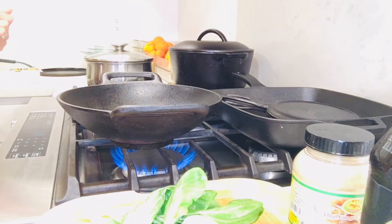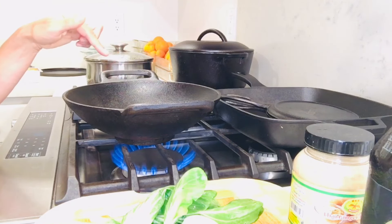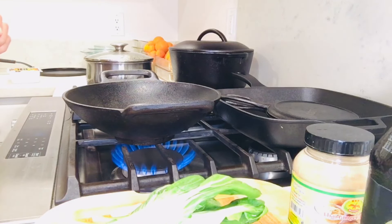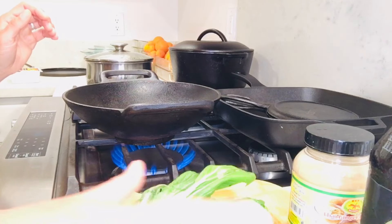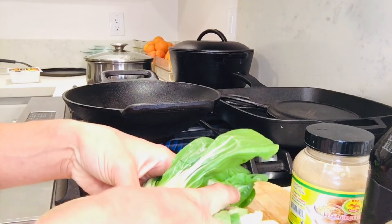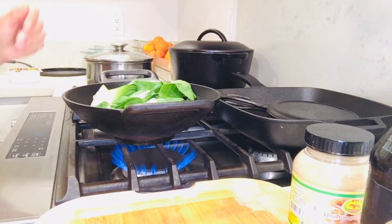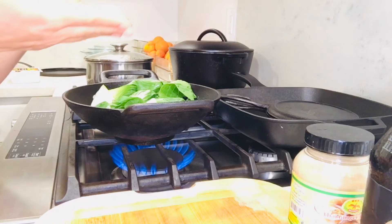I'm going to turn the heat on high to get this wok really nice and hot. Today I'm not going to use any oil just to show you how to do this oil free. If you wanted to use olive oil or sesame oil, I would use about one to two teaspoons for this portion. Once the wok is nice and hot, we place the bok choy in. There's a lot of moisture in the bok choy, so that's going to almost steam it and get it wilted as it cooks.